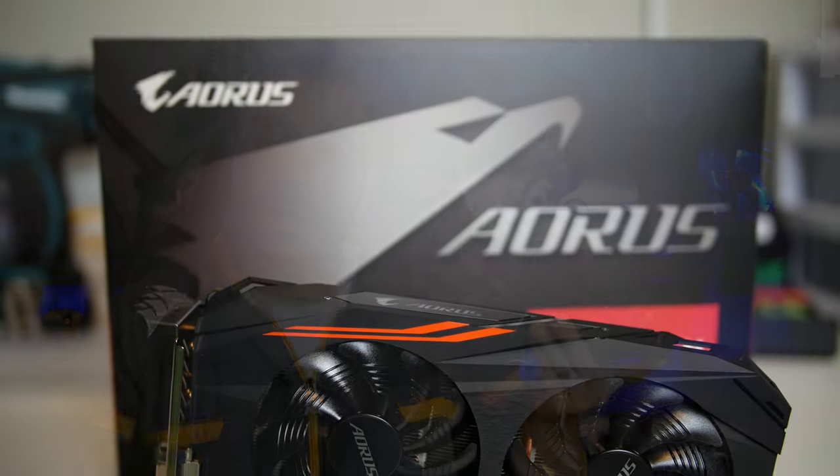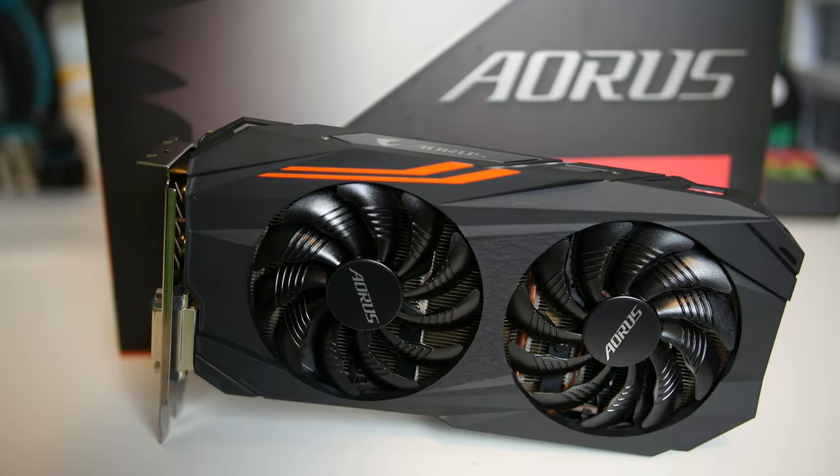This is the Gigabyte Aorus RX 570 4G. It sports the older Windforce cooler design from the RX 480, including twin 90mm fans, but adds on the Aorus backplate with copper cooling module we've seen on some of their high-end Pascal cards.